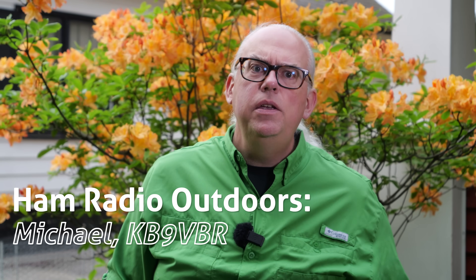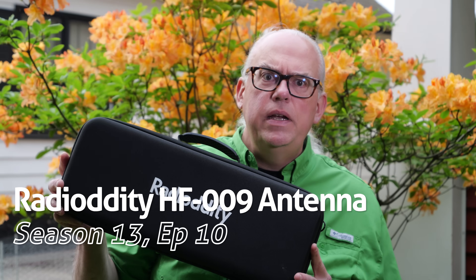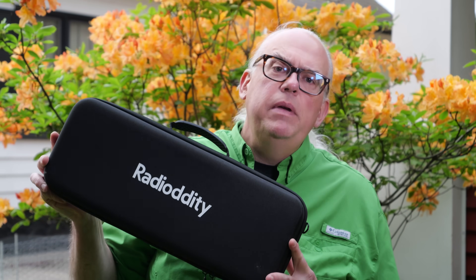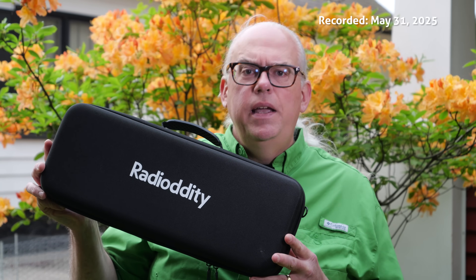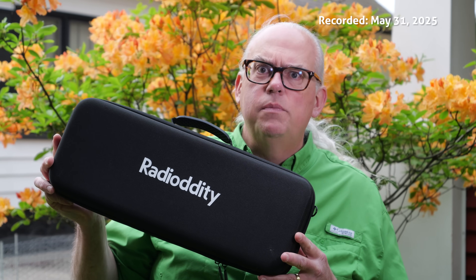Radiodity's HF009 is a compact all-in-one HF vertical kit that has everything you need to get on the air, packed away in a handy carrying case. If you're looking for an easy-to-use vertical antenna kit, this may be the answer. Let's dig into the HF009, see what it includes, and how it performs on the air.